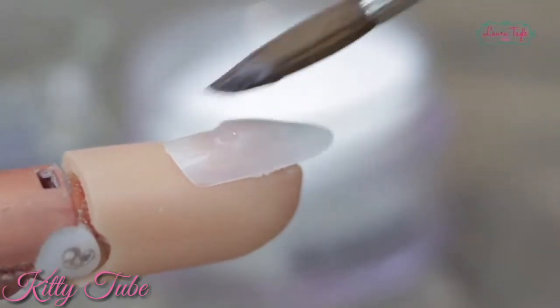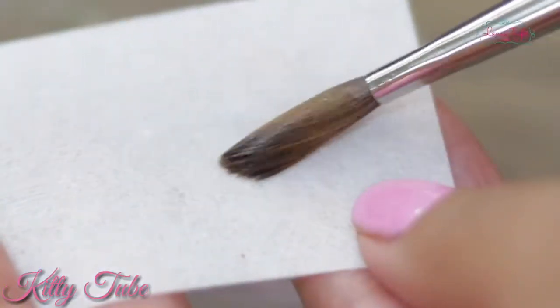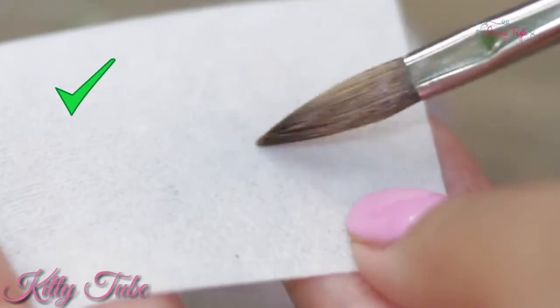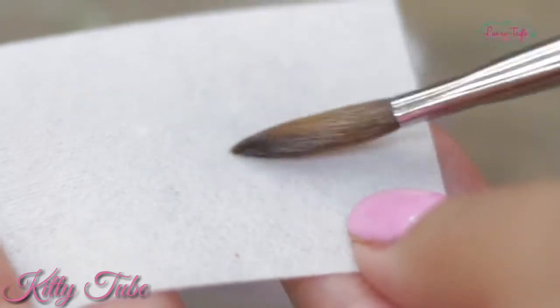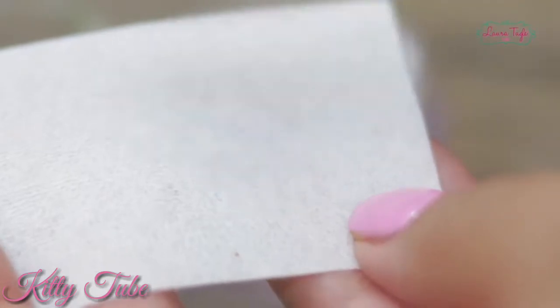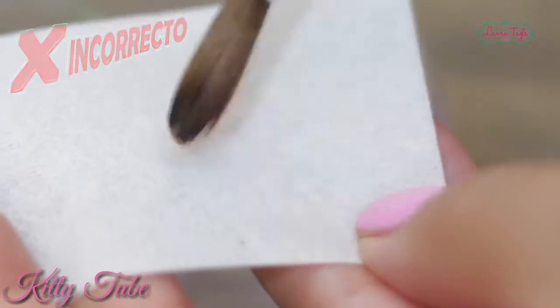It's super important that you clean your brush in circles this way. By doing it like this you will keep the original shape of your brush and it will last you for years and years — I guarantee it. What you really shouldn't do is clean it by opening it up entirely, because it will lose its original shape and only make applications harder.